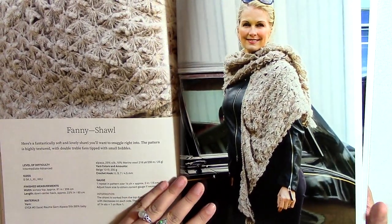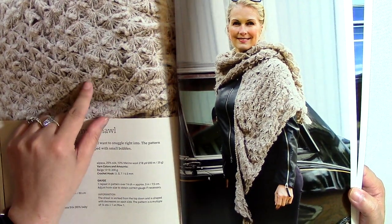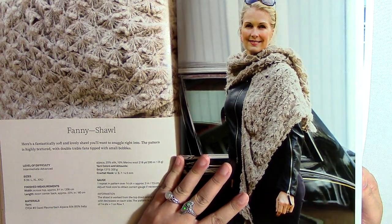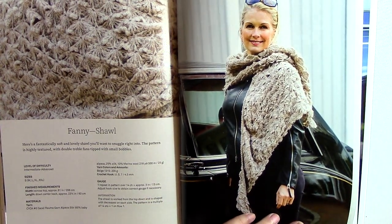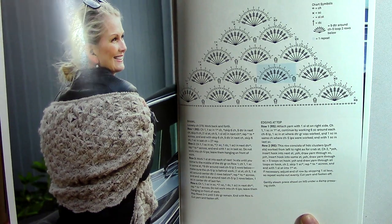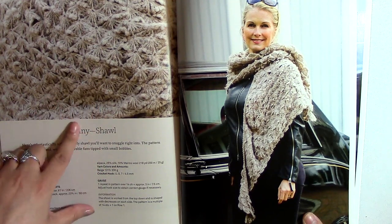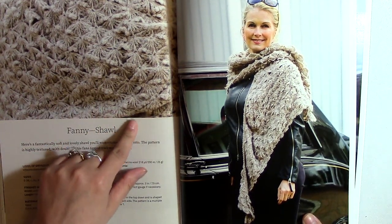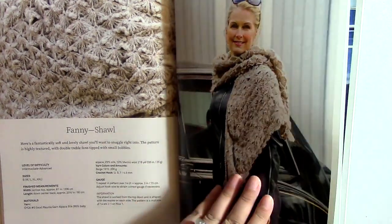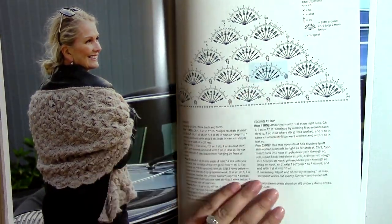So here we have a shawl — it's called the fanning shawl. That's really interesting. It looks like they've got this fan stitch and they're using it kind of like the crocodile stitch, if that makes sense. It's size small to two X. I can't tell if that's just really fuzzy yarn sticking out or if it actually is sticking out, but either way it's really interesting and pretty. It looks like it involves a lot of wrapping around the hook.